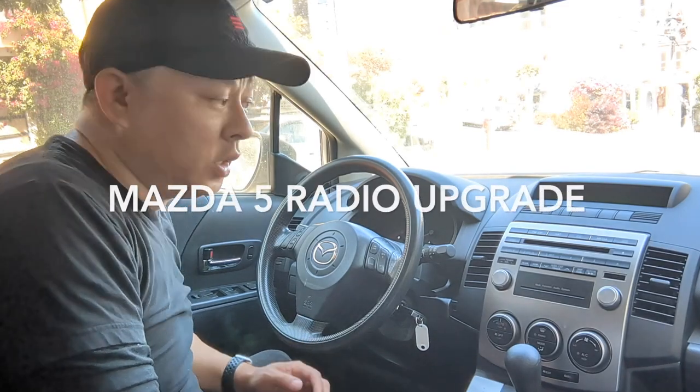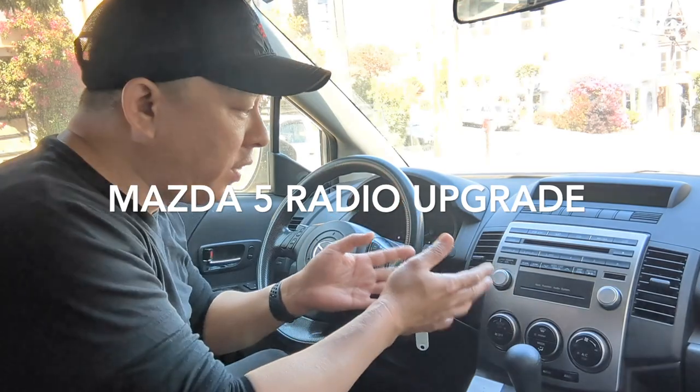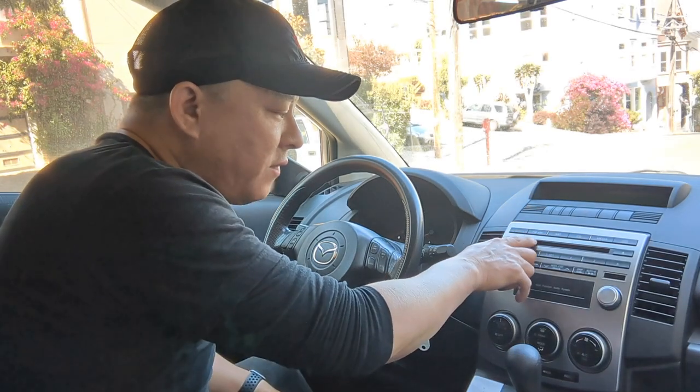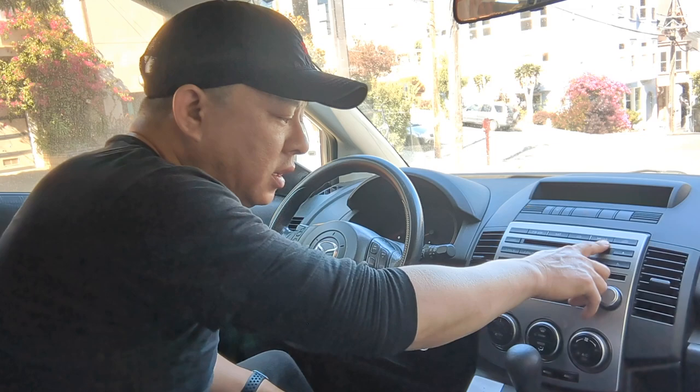Mazda 5 radio upgrade — adding Bluetooth to the Mazda 5 factory radio head unit. It does not have Bluetooth. It has AM, FM, satellite, CD, and even media, but there's no Bluetooth capability to this OEM unit.